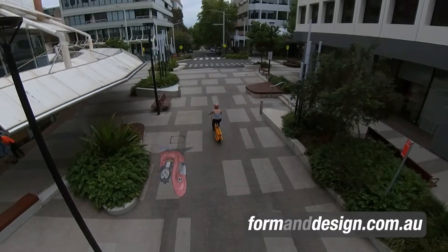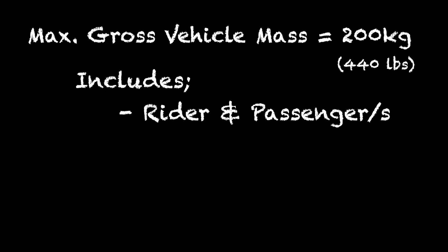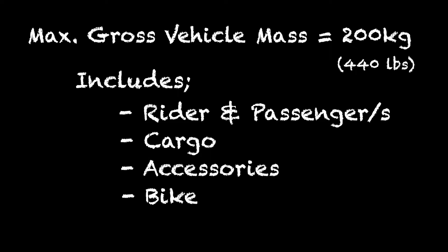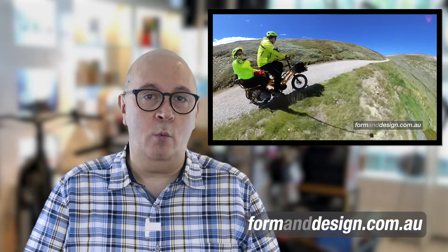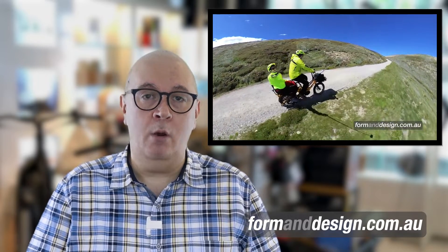At its core, the GSD is a bike that can have a maximum gross vehicle mass of 200 kilograms. What that means is that the total combined weight of the bike, including passengers, cargo, accessories, and the weight of the bike itself cannot exceed 200 kilograms — that's actually quite a lot for a bike. If you've seen the earlier video where I rode the GSD with my wife as a passenger up to Australia's highest mountain, the gross mass counting me, my wife, camera gear, accessories fitted to the bike, and the bike itself was 195 kilograms.